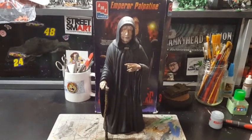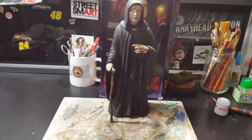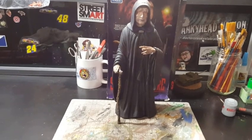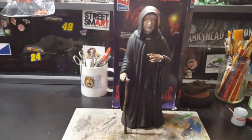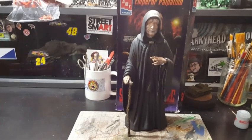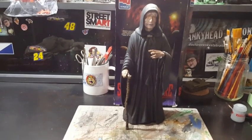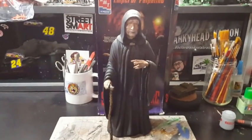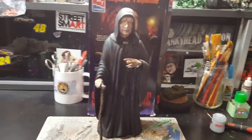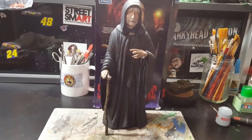Pretty easy to put together overall. The only issue is his left arm — there's a little bit of a gap on the back. Using Vallejo hole-filler putty works really awesome with these figures. I believe Chris uses it as one of his go-to's for filling in gaps, and it works really great — it's an acrylic kind of filler.